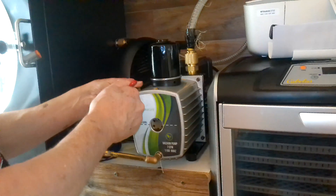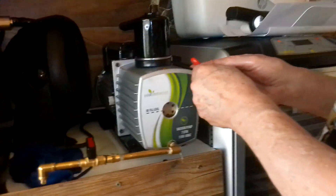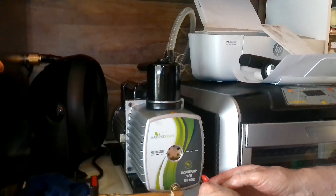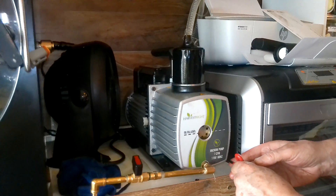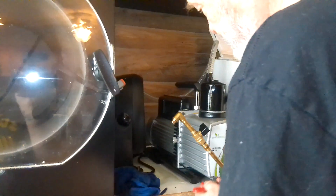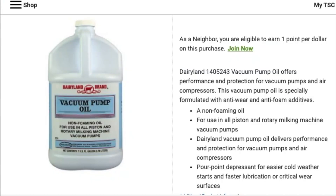Ricky uses Dairyland oil. You don't have to use it, but he does because it can be used on this pump — and importantly, it has a detergent in it that helps clean the oil. There's always a little bit of controversy about Dairyland oil in the freeze-drying community, but it works really well for Ricky and one gallon lasts him a pretty long time. You can get it at Tractor Supply or Amazon.